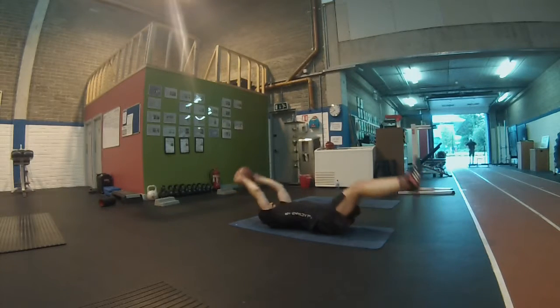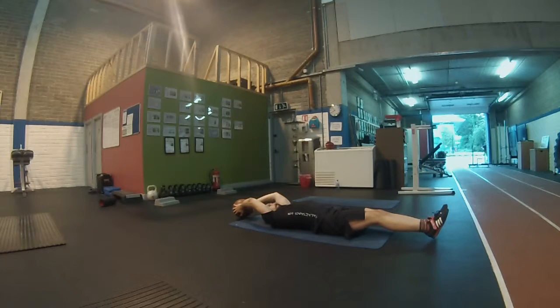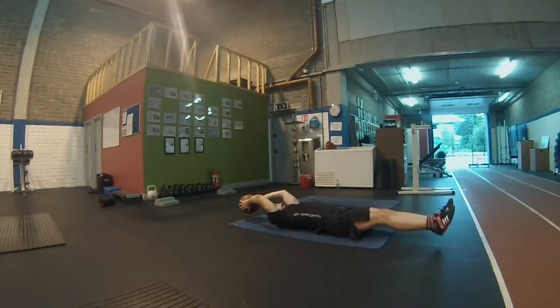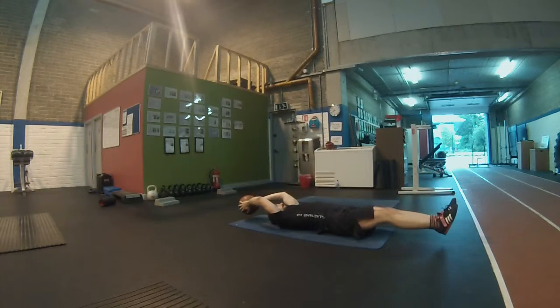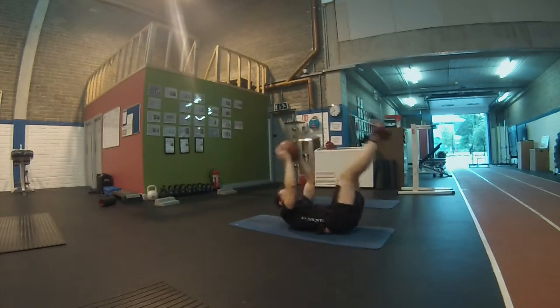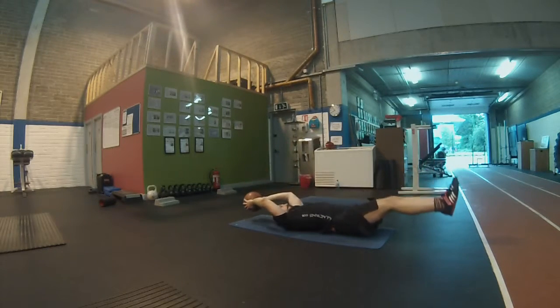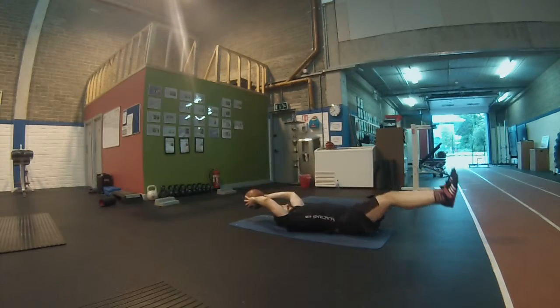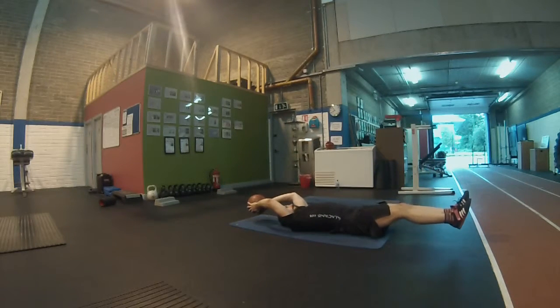Then we've got sit-ups with the medicine ball. What I like to do here is go into a static hold — lower until the medicine ball slightly touches the ground, then contract as fast as possible to bring the arms and legs together in the middle and extend back out again. Also four sets of ten, just to round things out.